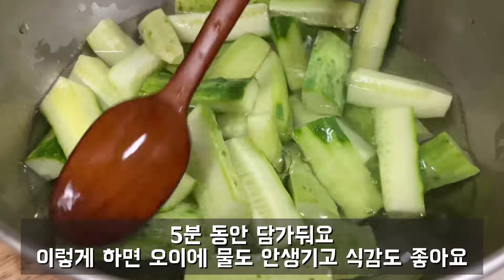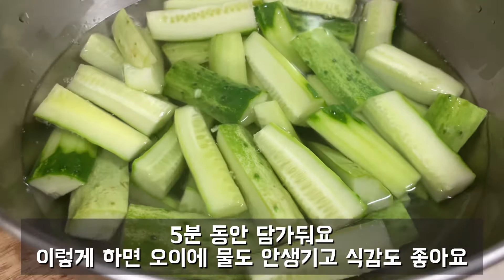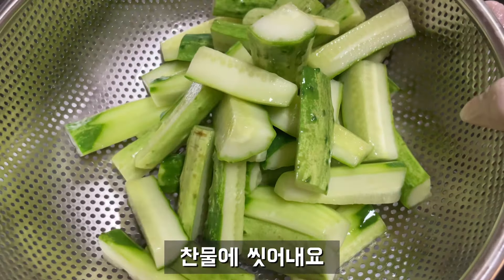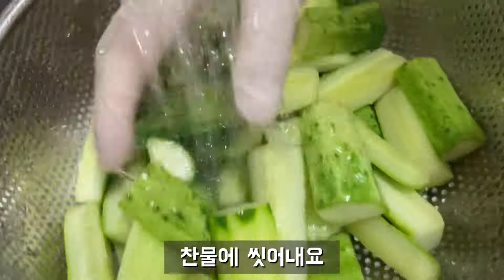The water is very hot. I'm going to let it go warm.